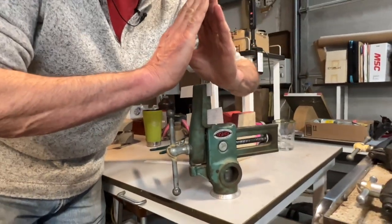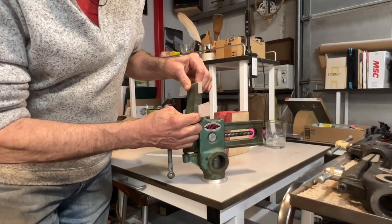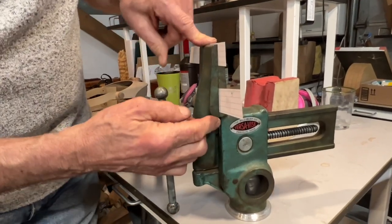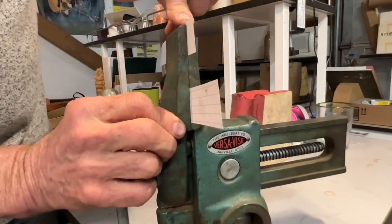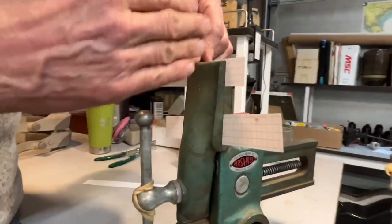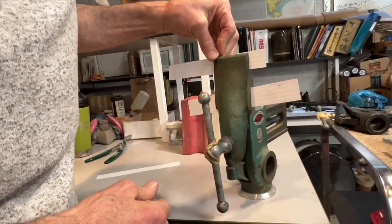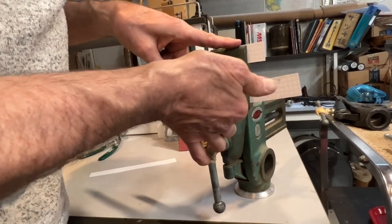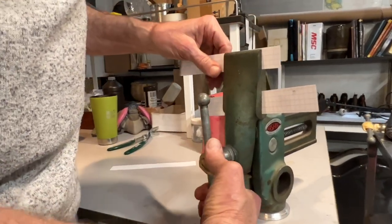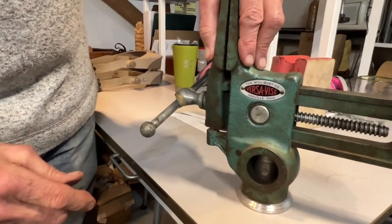As you clamp it, the iron distorts and comes into contact all along the jaw, which is incredibly useful. I'll point out that the size of the jaws on the two styles of vices are just about the same. This one is arranged so that the jaw is vertical, whereas the other style that we can still buy has the jaw rotated 90 degrees so that it's longer than it is tall. Same features otherwise, just a different configuration of the jaws.